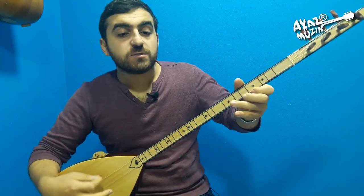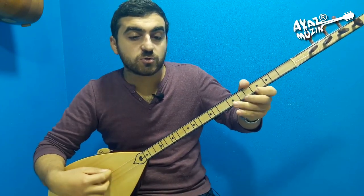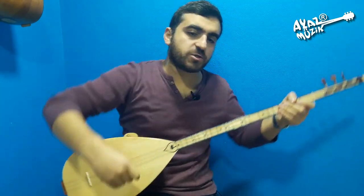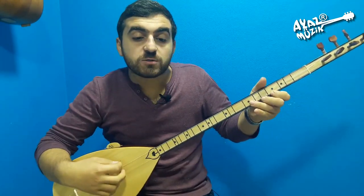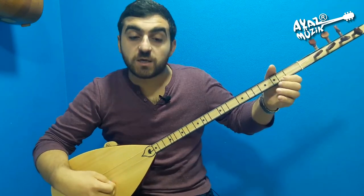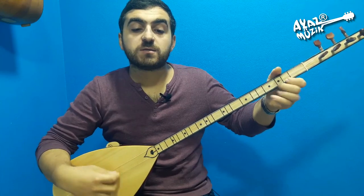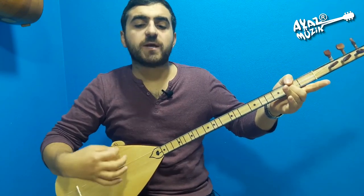Beş, üç, bir. Si, do, si, re, do. Si, do, si, re, do. Si. Artık geriye doğru gidiyorum — si ve dolar için, yukarı çıkmayacağım. Es, si, do, si, re, do. Si, si, si, la, la. Do, si, si, si, si, la, si, la. Basit olduğu için devam ettim.